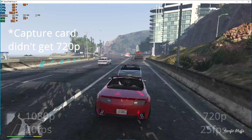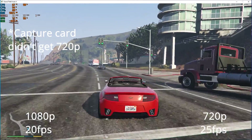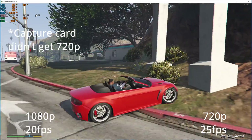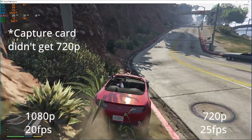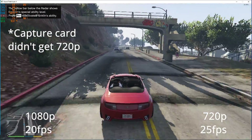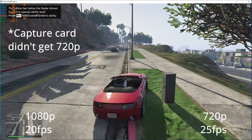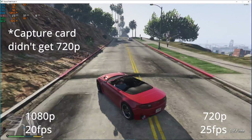Finally, we get to GTA V. Now, the HD 4870 is listed as the minimum system requirement for this game. However, it still can technically run it. At 1080p low settings, we were getting on average around 20 frames per second. If you drop the resolution down to 720p, we got a better average of about 25 frames per second. Unfortunately, that's still not what I would consider playable.